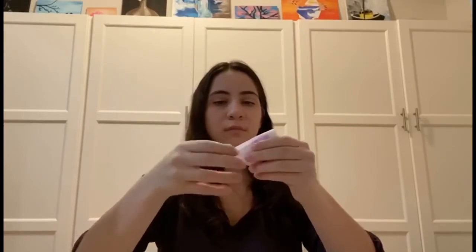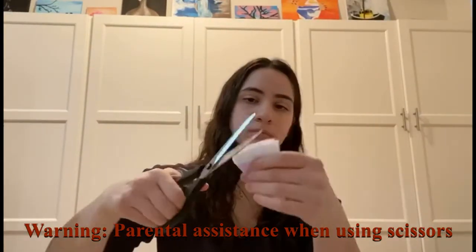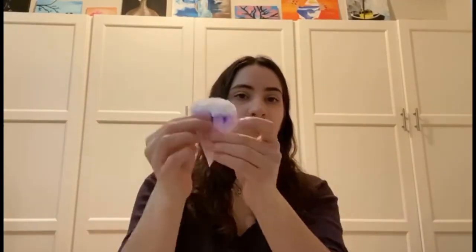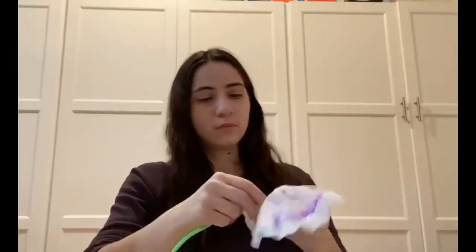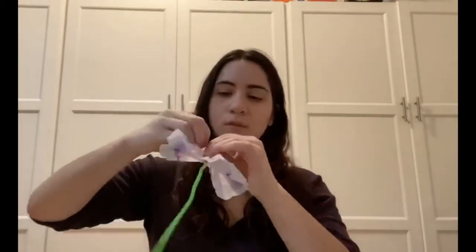To create the chromatography flowers, you will have to first fold the coffee filter in half four times. Next, round out the edges using scissors. Finally, you can open up the coffee filter and make a stem by taping it to a pipe cleaner, pencil, or stick.